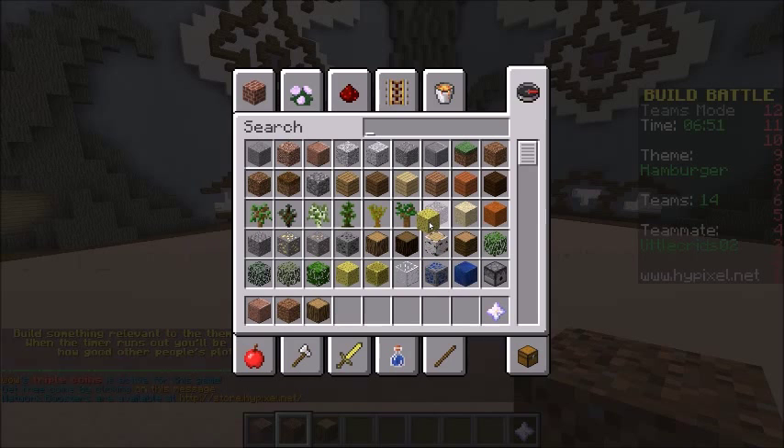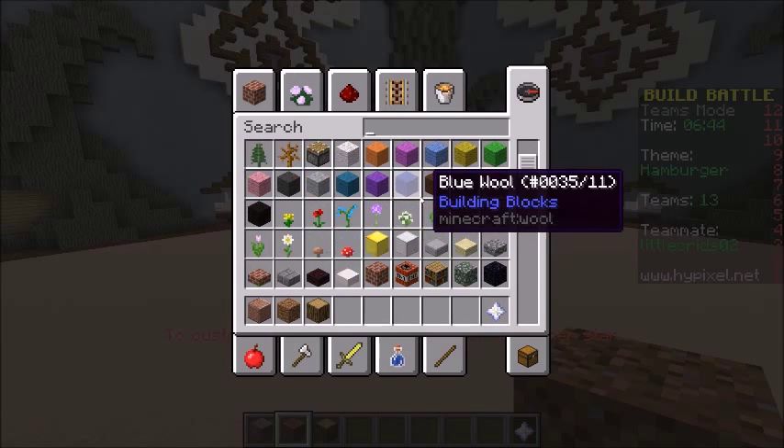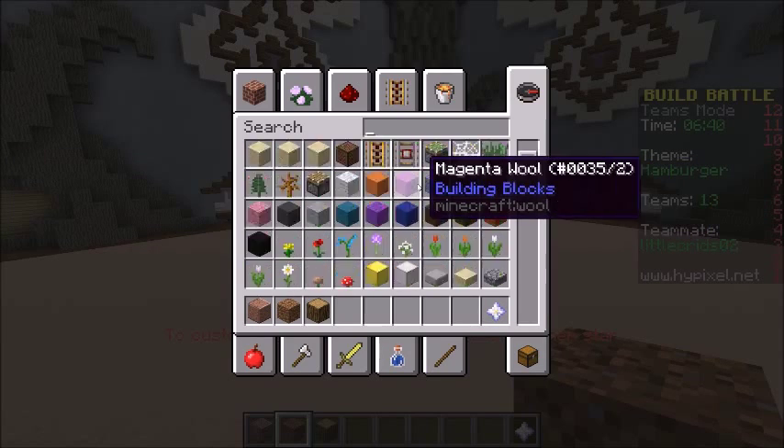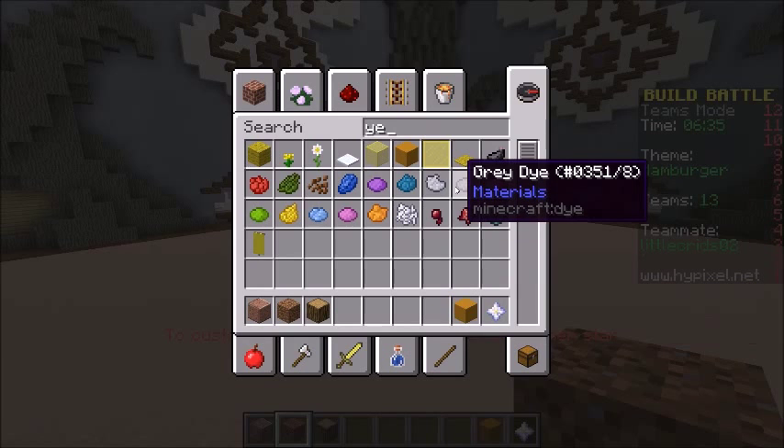Would a sponge be good for the bun? I was actually thinking the same thing, but no. It's too... not yellow enough. Wait, what's that wet sponge? No. We need a colour in orange and yellow. Stained clay is a good colour. Oh yeah? That's a good colour, just plain stained clay.